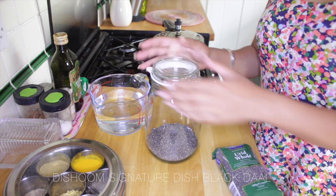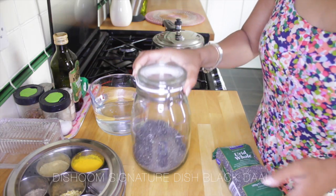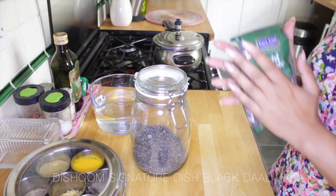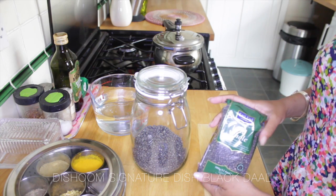Have you been to Dishoom and tasted their signature black dal? I'm going to show you how to make it — so easy and simple, and you don't need many ingredients.